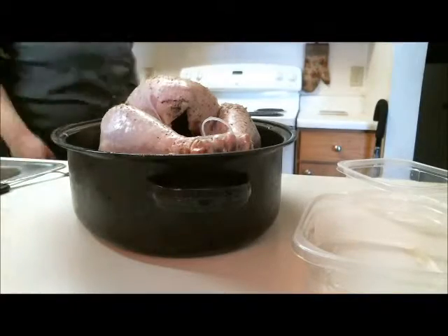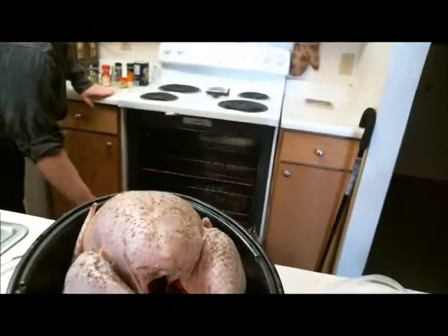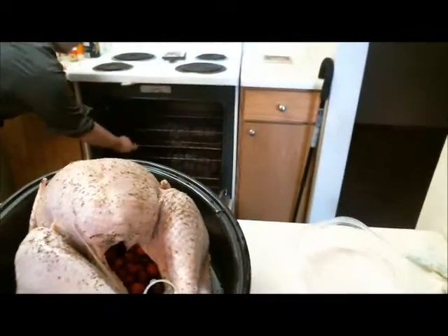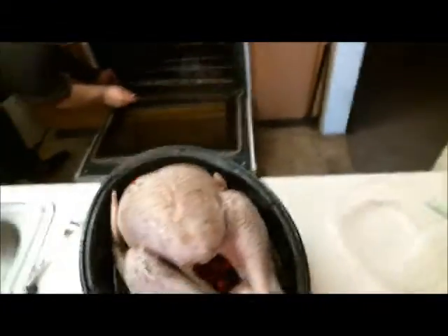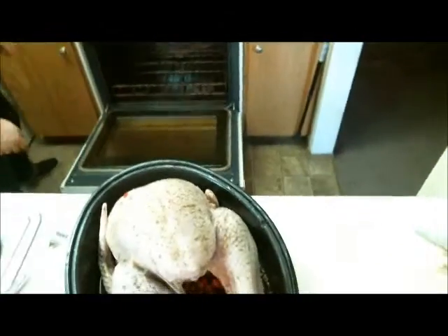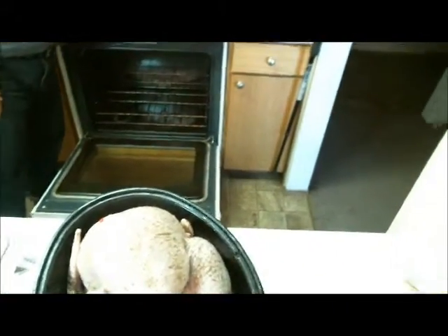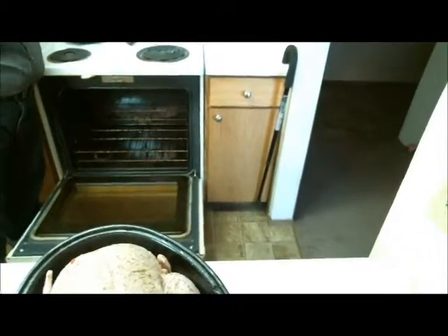Now the next thing is the oven. You want to make sure that your rack is on the bottom, or close to the bottom. I like it at least one level up so I can keep the second rack in there. You're going to want to bake this at 325 degrees.